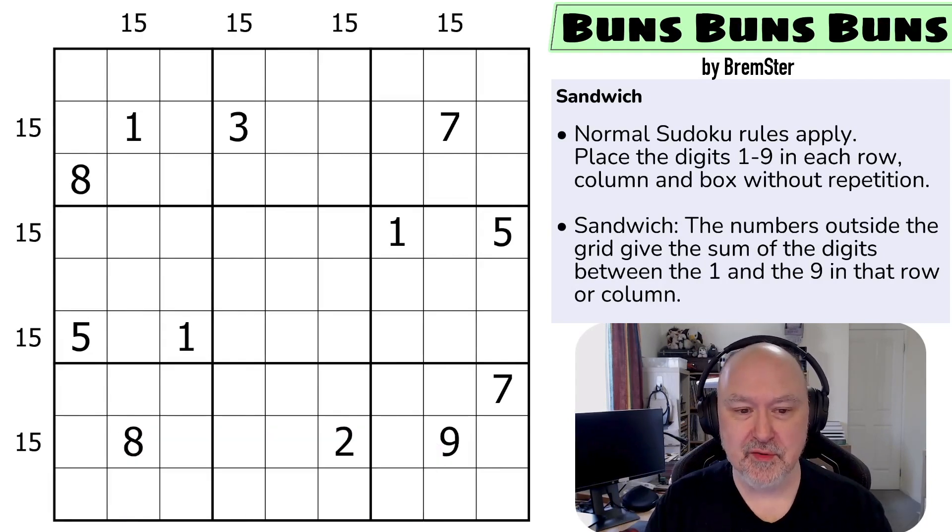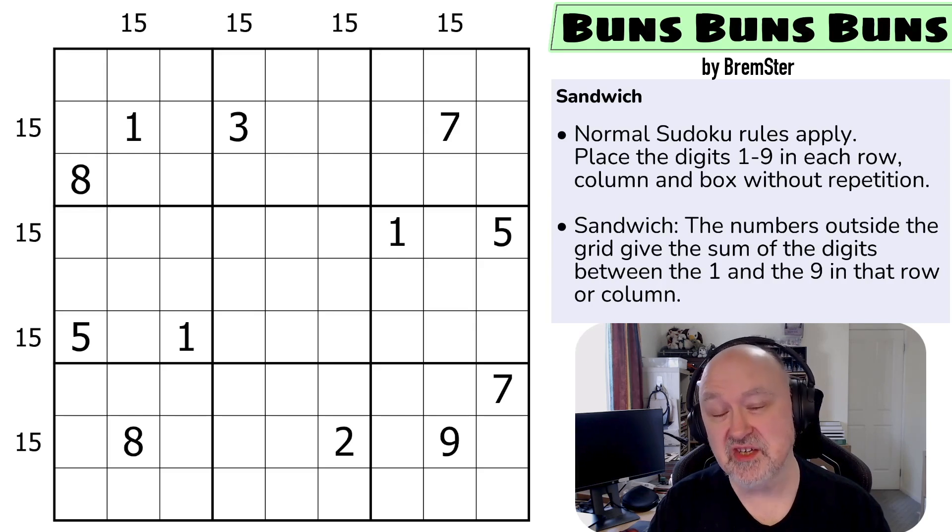I'm recording this shortly after finishing the Sliced Sudoku puzzle pack, so if you're interested in learning more about sandwich sudoku after doing this one, you can go to my playlist section or to the collections page on my free Patreon — it's available to the public — and check out the Sliced Sudoku puzzle pack.